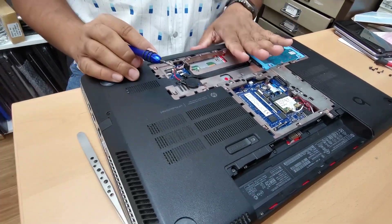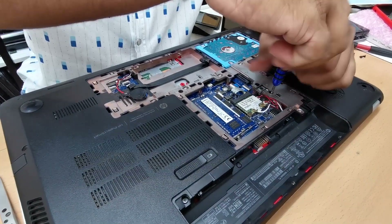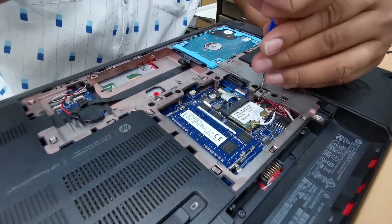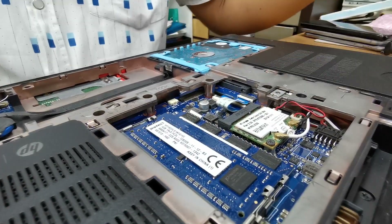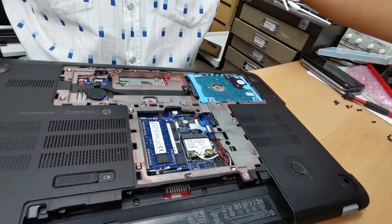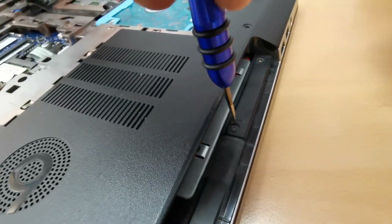A few minutes later, because we were experimenting — it's done already. Just to show people how to do that: there are only four different kinds of screws, so once you organize them it's very easy to put it back. Otherwise you can get confused. If you try to put a bigger screw in a small hole it could break easily. This is the optical disc drive — we'll keep it separate. Underneath the optical disc drive there are three different screws; if you don't remove them you can't take it out.